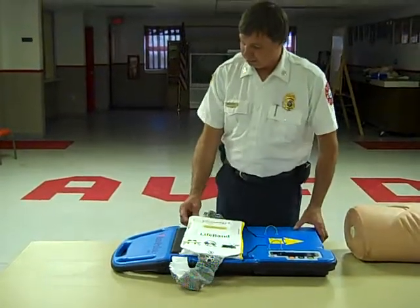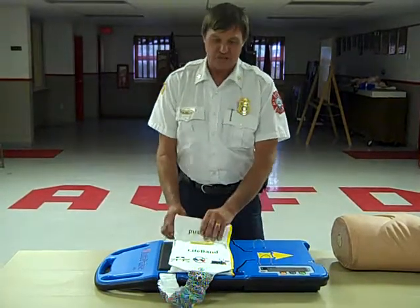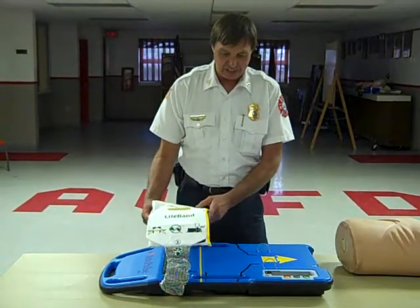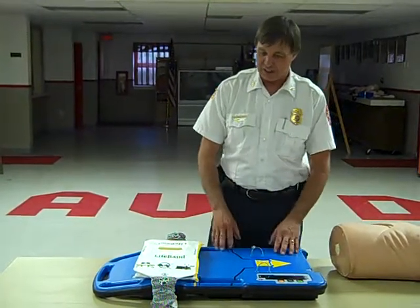This is the Autopulse made by Zoll — it's an automated CPR machine. This is what we were looking at purchasing with the proceeds from Ms. Flame this year. Operation is very simple for our EMTs, and it does provide better quality CPR over a long period of time.